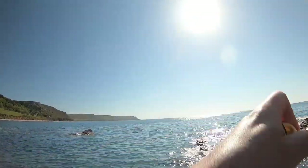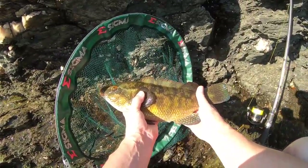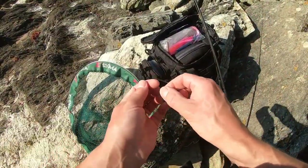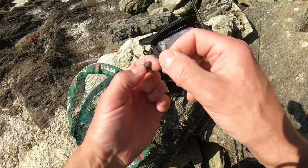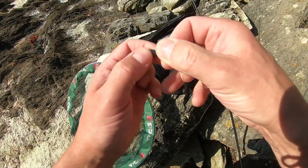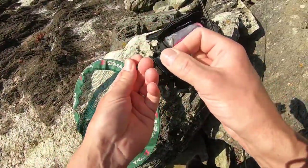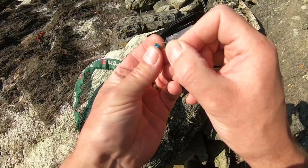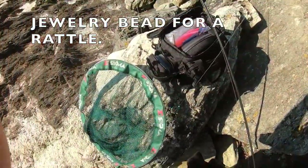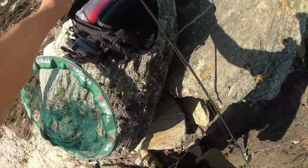Hi, it's Constant Angler. We're here fishing for wrasse again. I'm going to start off with the Texas rig, fishing in an area I know. Usually the Texas rig is best — it's not overly weedy in this particular spot on this particular mark. So for your beginners out there...